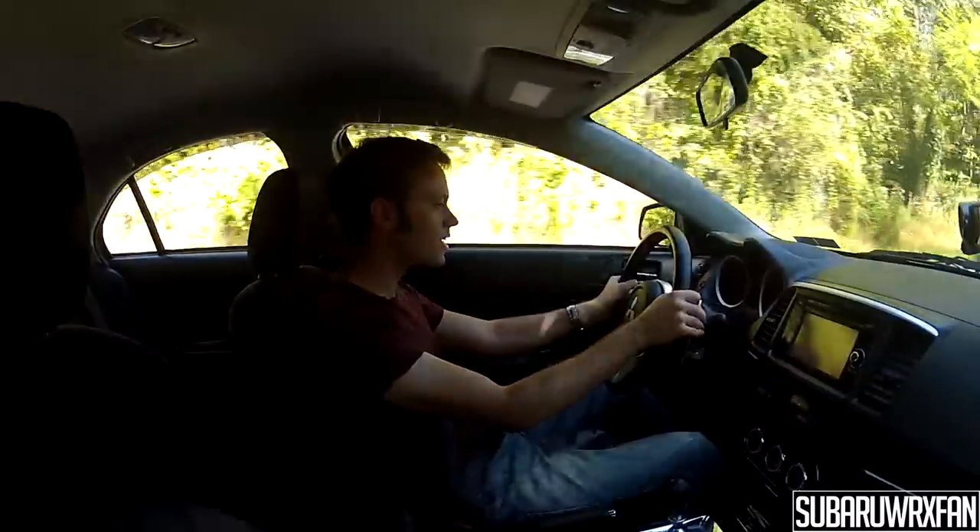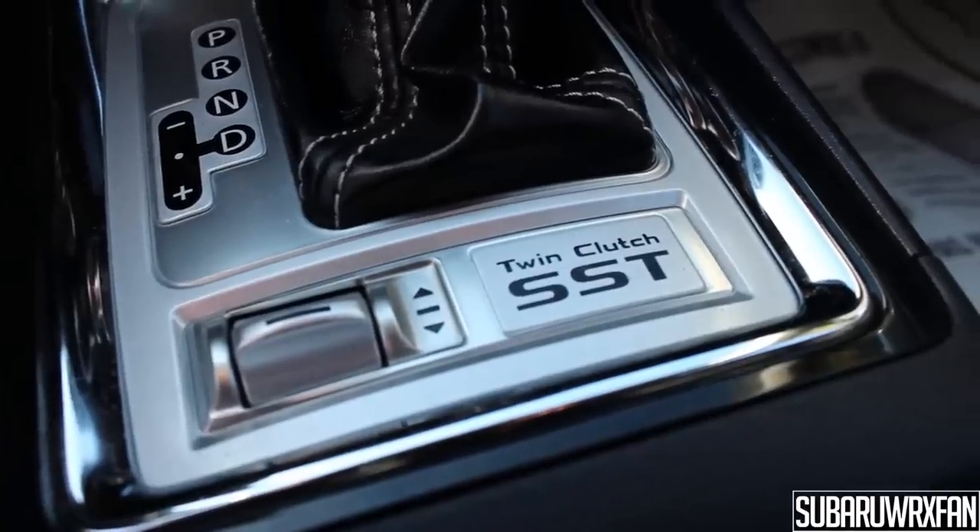I still have to hand it to Mitsubishi for offering a proper twin-clutch, because it's either this or a manual. Whereas if you're shopping for a WRX, even for the brand new 2015 model, the best they're willing to offer is a souped-up CVT, which is kind of lame. It's nice that you have a proper dual-clutch — I'm not going to complain too much. Obviously most people would probably still go for the manual, but if you sit in traffic every day this really is kind of the best of both worlds. It's not the smoothest twin-clutch, not even close, but it's not bad.